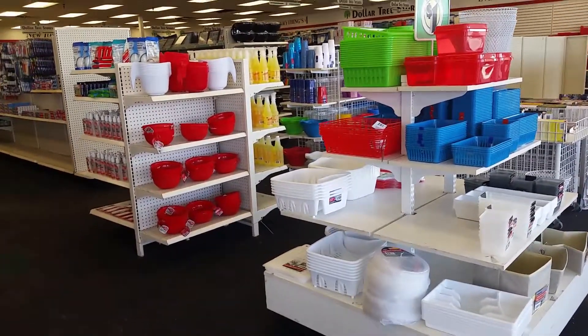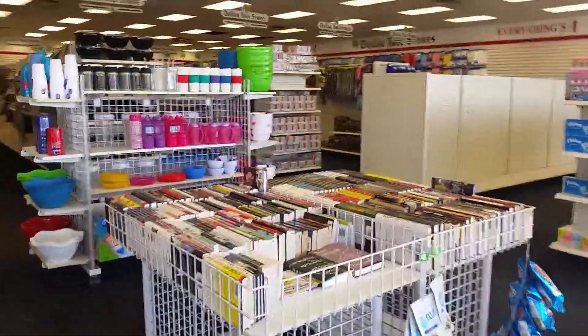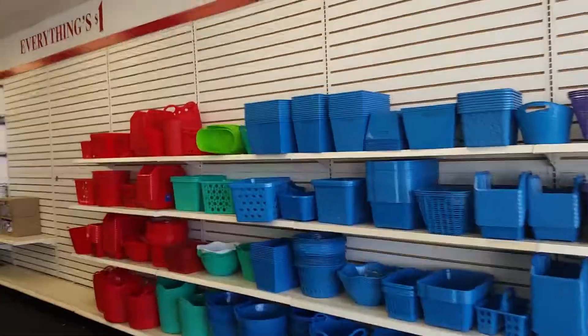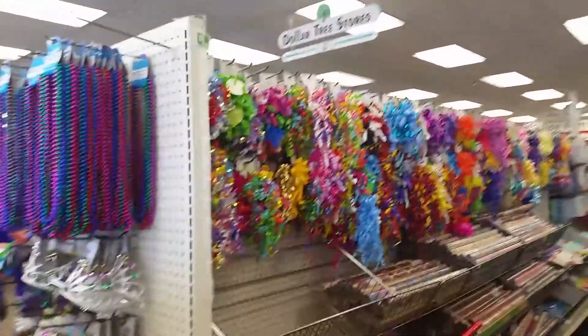We're going inside. Shelves are getting empty. They're gonna be replacing all the shelving, the flooring, everything — everything is getting re-done. This area right here is where they usually have their seasonal stuff. They'll probably just be boxing up all this stuff. This is stuff they carry all the time, so it'll probably go back out as soon as they open back up.